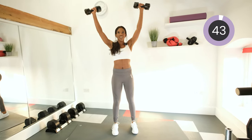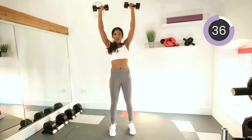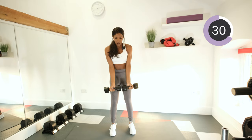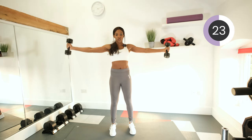Keep it moving. This is really good for the arms and shoulders as well. Keep the movement nice, slow and controlled.